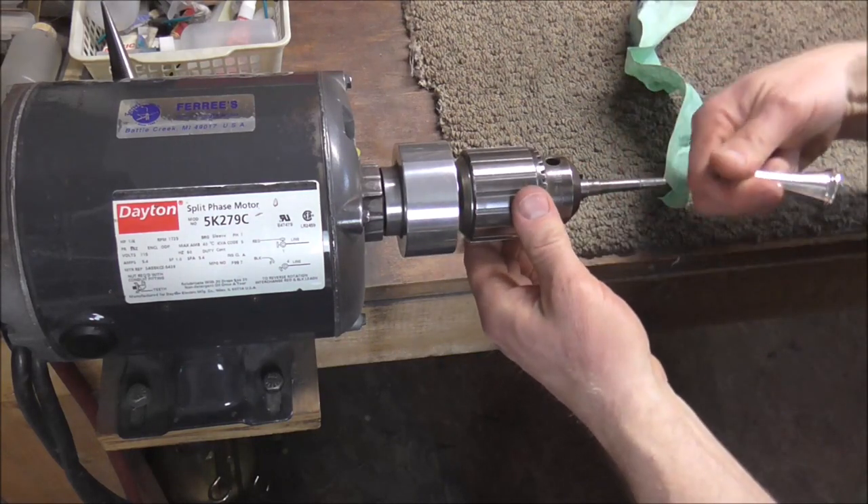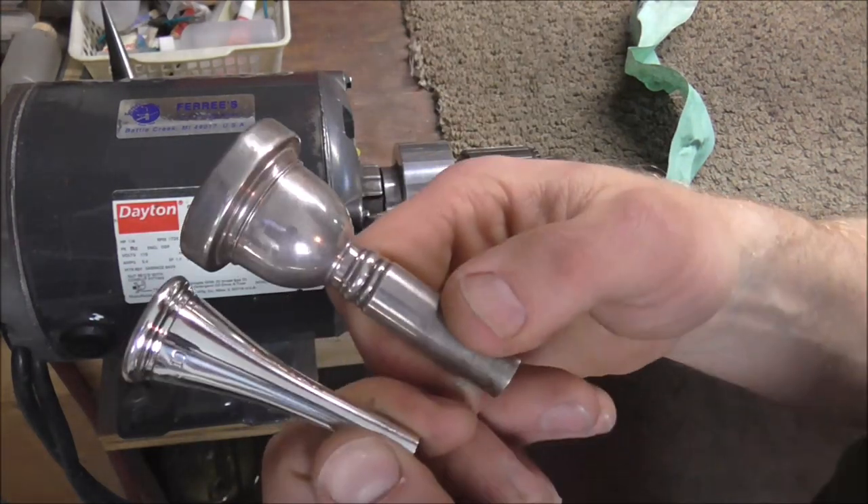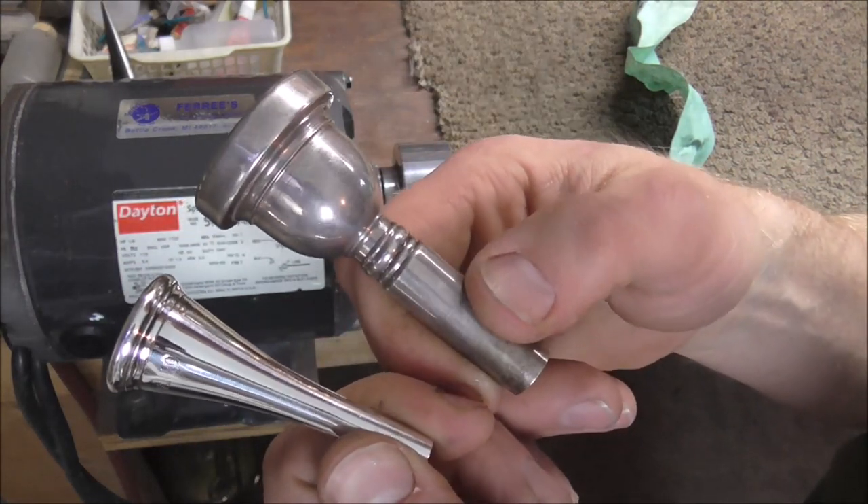And the mouthpiece is done. There is the polished mouthpiece. If I hold it up to another one that is not polished you can see the difference.